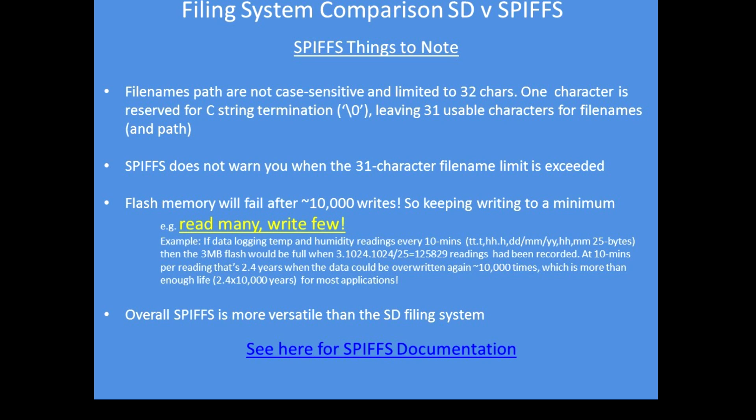Overall, the SPIFS filing system is more versatile than the SD filing system. If you look at the documentation link for SPIFS, you'll see examples and more detailed usage explanations.